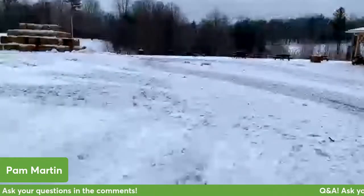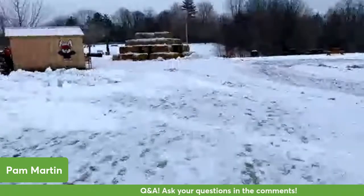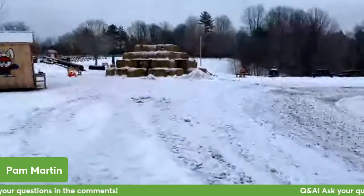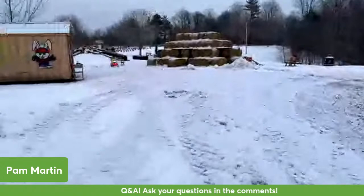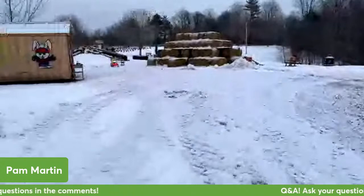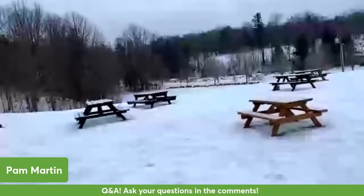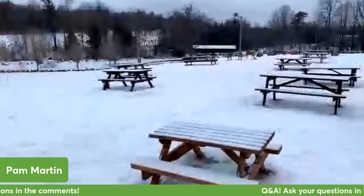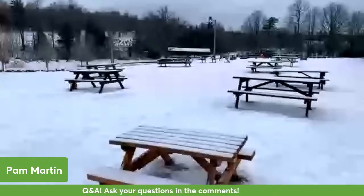Over here we have our big kids playground which includes our straw bale fort, which is made up of about 80 big straw bales. We also have a small hill as well as a really, really big sliding hill that goes all the way down the hill here. And over in the distance there is our Hallmark famous covered bridge that's been featured in numerous Hallmark movies.